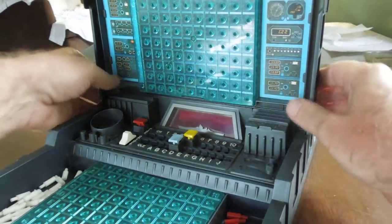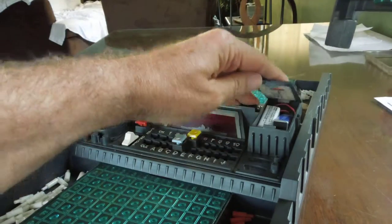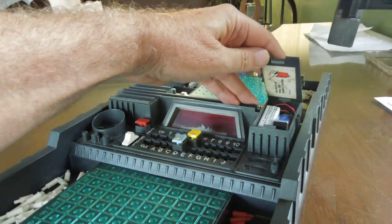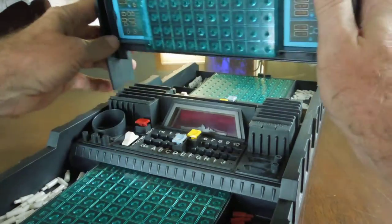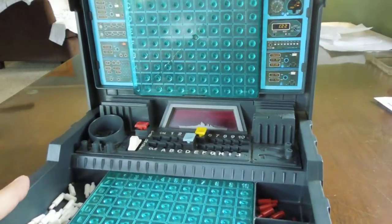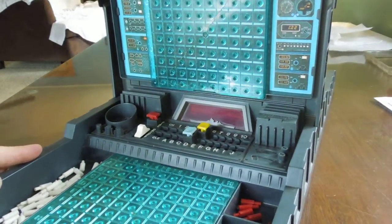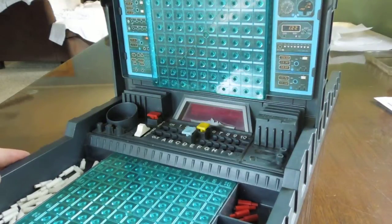I put in some batteries and cleaned it up. This game takes, believe it or not, two 9-volt batteries — it's a lot of juice. It's also kind of expensive to play if you're just a little kid. I had this game, I think, in 1978. I'm not sure if it was the first year it was out, but it's within the first or second year.